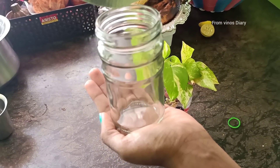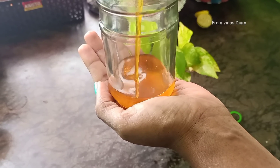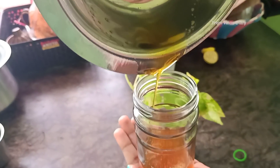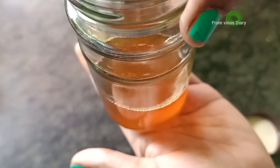Hi Friends! Welcome to Vino's Diary! We will see how our skin is brighter with just one ingredient. We will make this one ingredient oil. If your skin needs a good color, this oil is very useful.